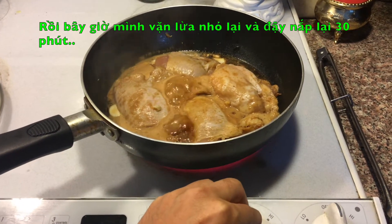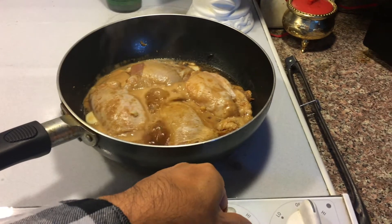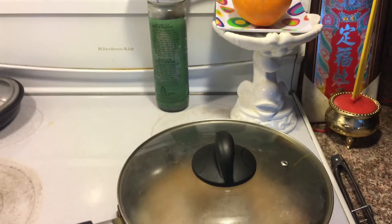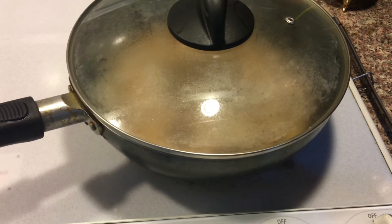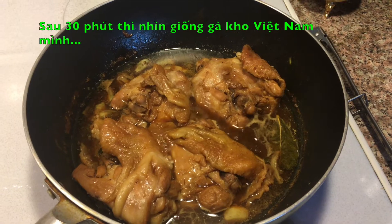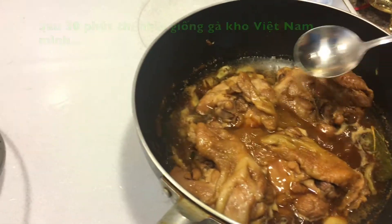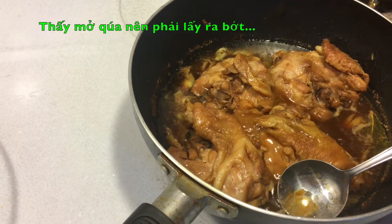I'm going to reduce the heat down to maybe medium-low and put on the lid. I'm going to let it simmer for about 30 minutes. This is what it looks like after 30 minutes of simmering.